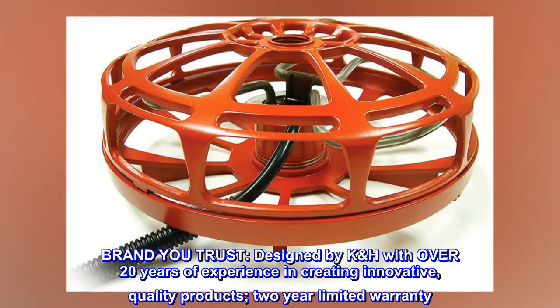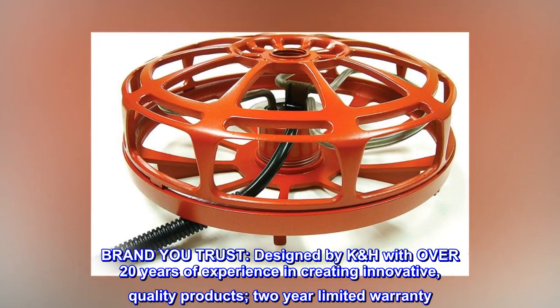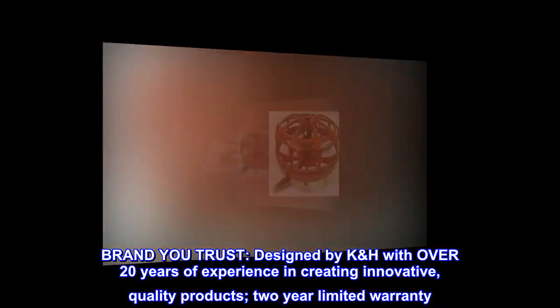Brand U-Trust. Designed by KH with over 20 years of experience in creating innovative, quality products. Two-year limited warranty.